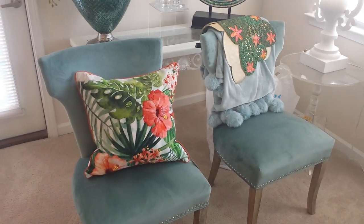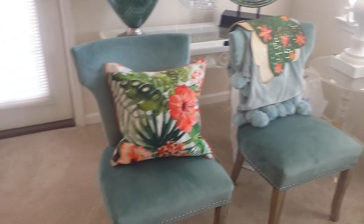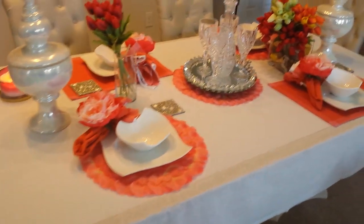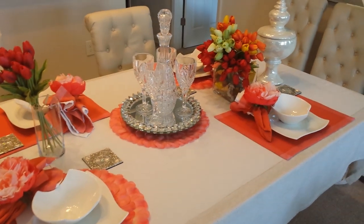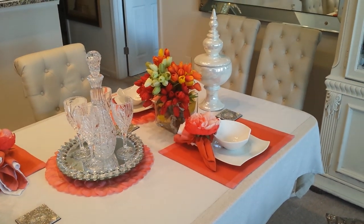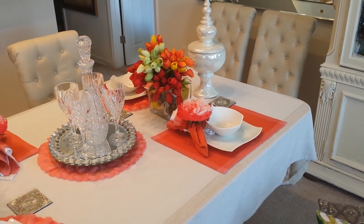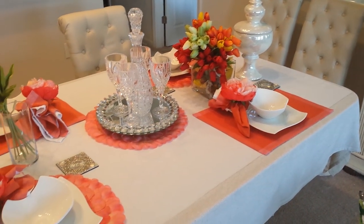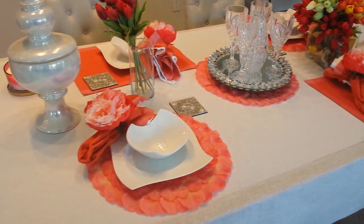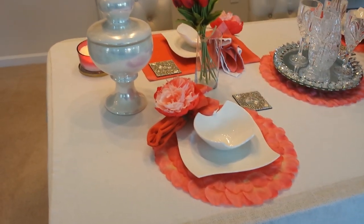So now we're going to be going to our tablescape. I am so proud of this tablescape and I love it because there's a lot of color in it. I told you last time that I would be using the color Living Coral, which is the Pantone color of the year, and I just love this.